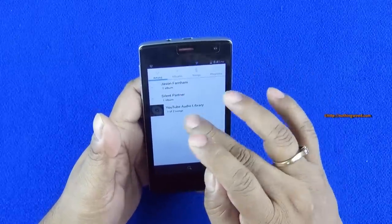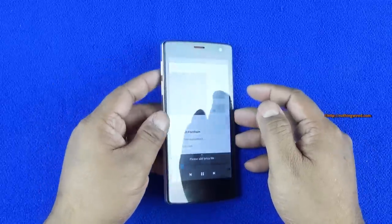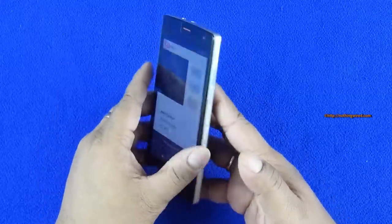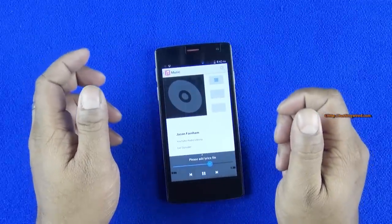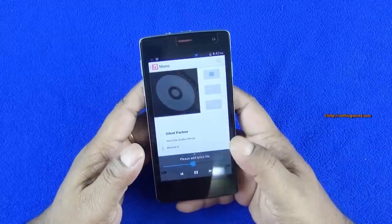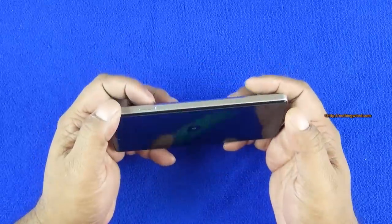Now checking out the music. Good speaker output with good bass and good treble. Despite the speakers being situated on the back, they don't seem to obstruct the sound much — just a bit, but not significant. You can feel the thumpiness of the bass. Playing a video to see how the vocals and mid-range sound.